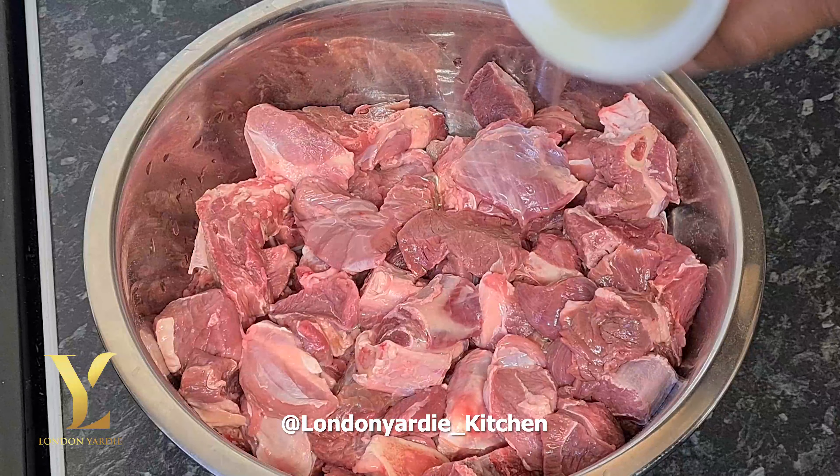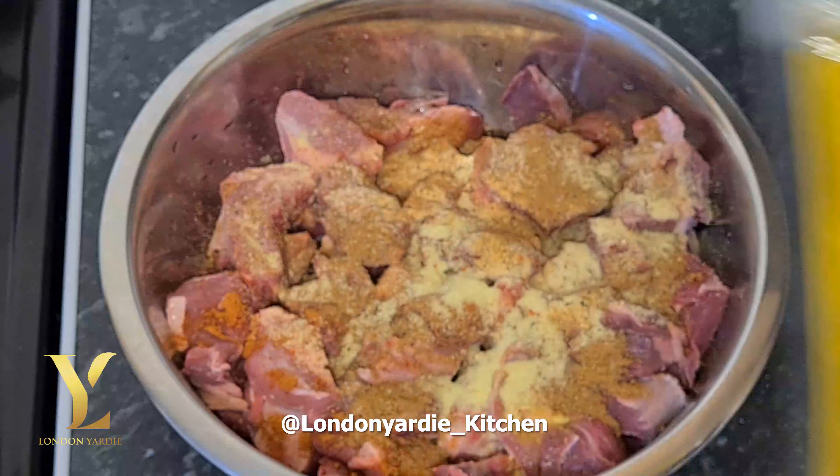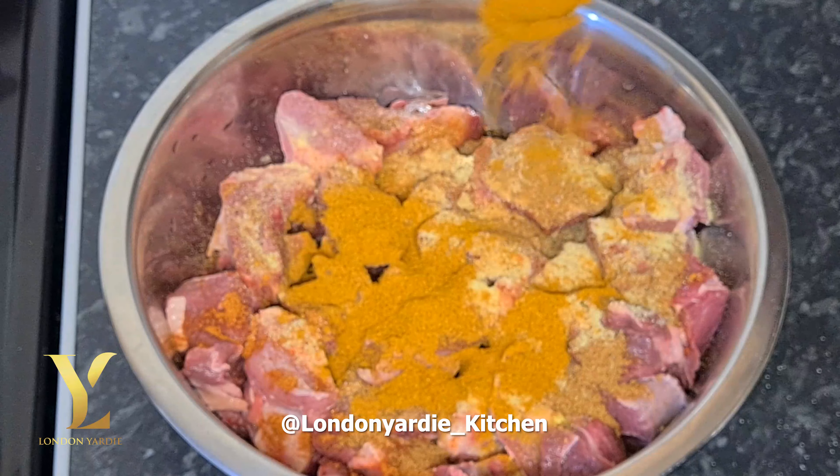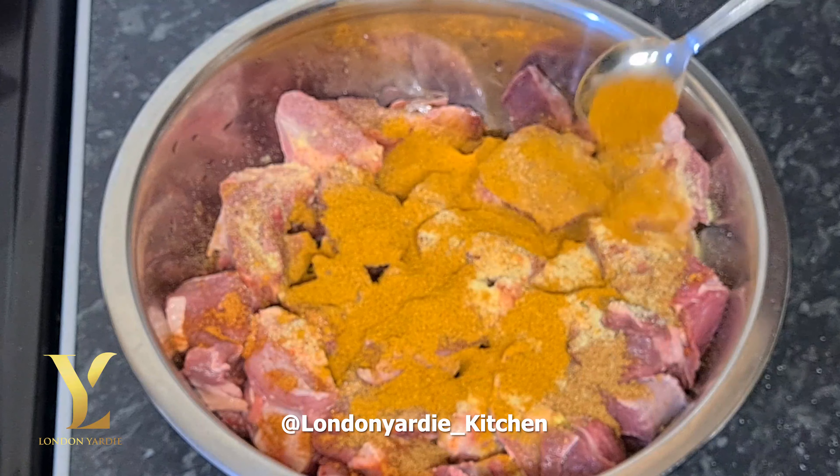Okay, so we have the goat already cleaned. We'll add about two teaspoons of oil, then some vegetable seasoning, some all-purpose seasoning — a teaspoon each — some garlic powder, a teaspoon of paprika, and a teaspoon of jerk seasoning.